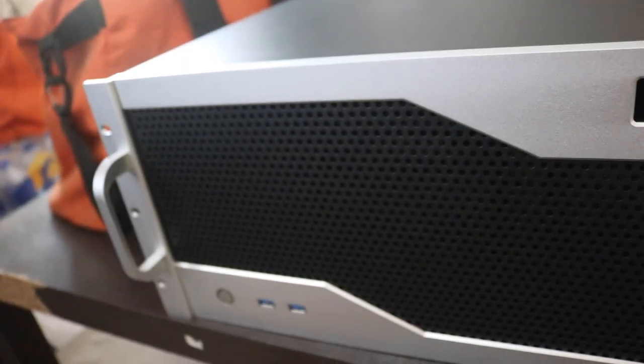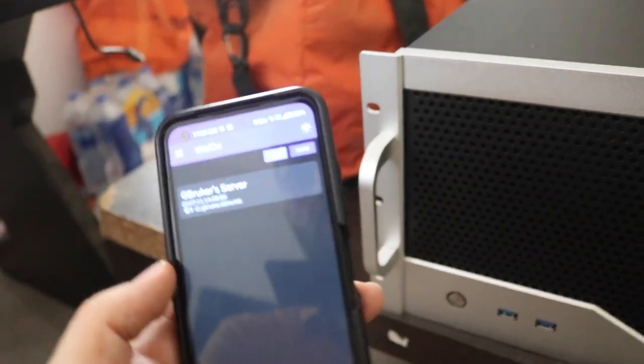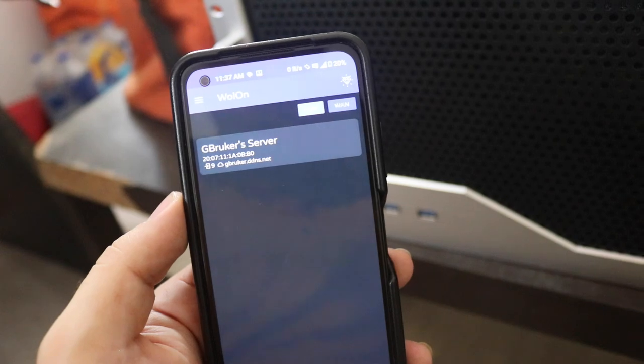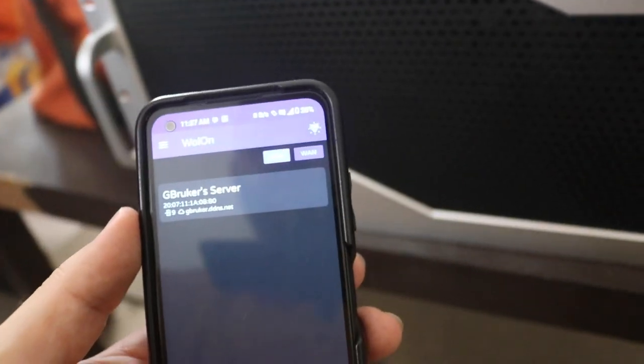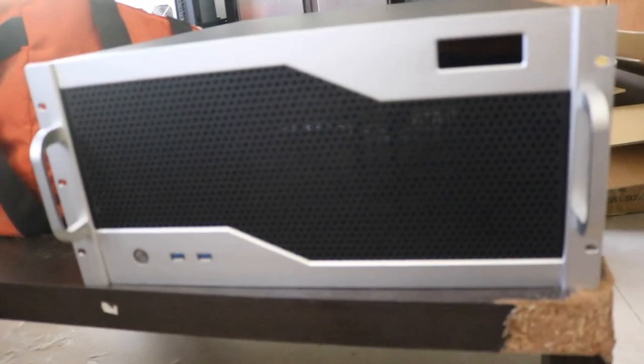I'm probably not even going to need the power button because I use an app on my phone called WoWoLon, which is Wake on LAN. I already have my server added in the app — that's how I turn it on remotely. I'll add my personal computer to it too, so I can power it on from my bed without walking over to the rack.